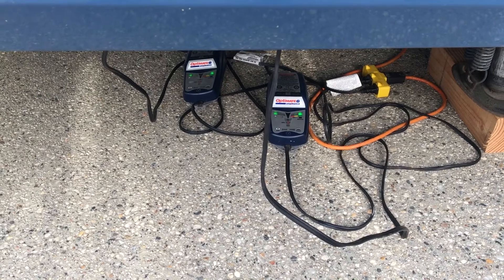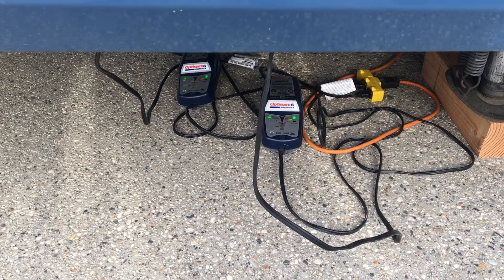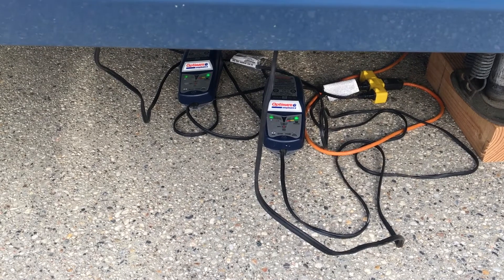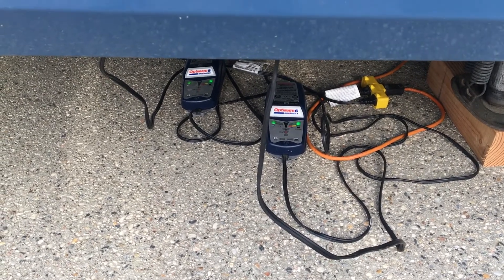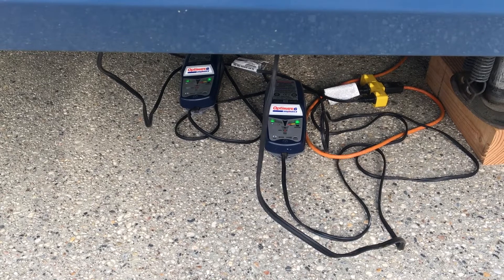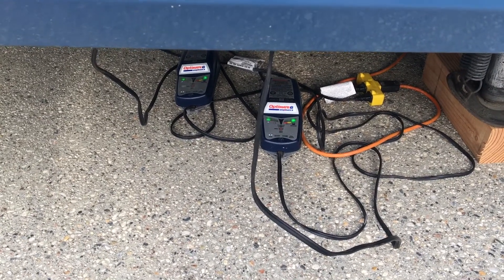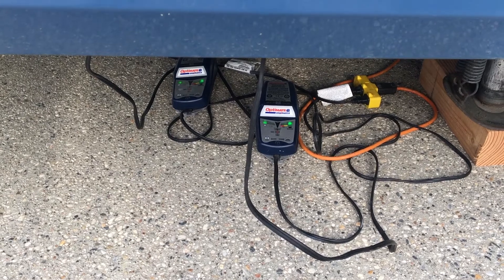I came out the next morning and the chassis bank is now full and indicating charge. So this one pretty small physical charger can cover a super wide variety of batteries, all pretty much auto-magically.